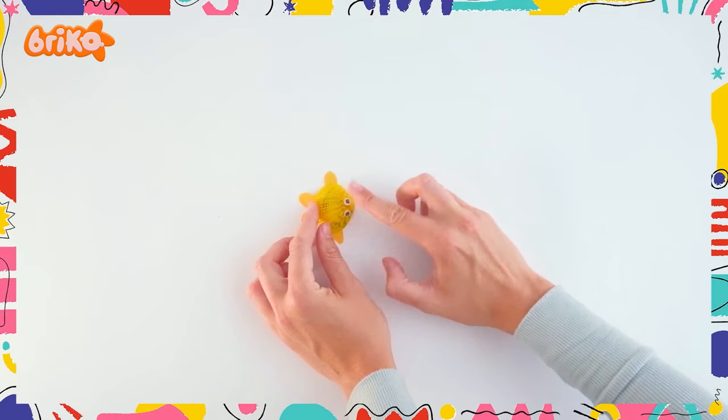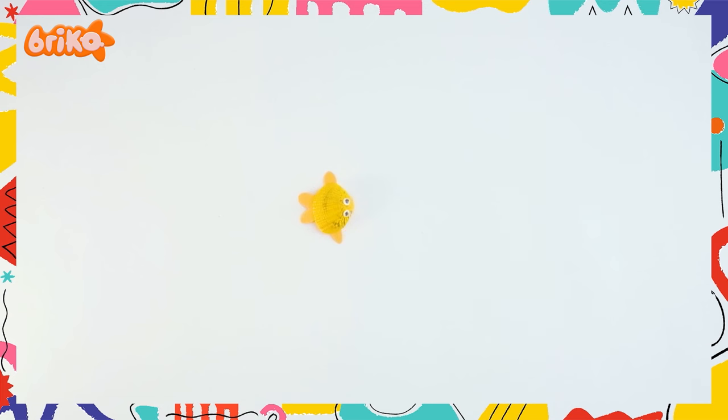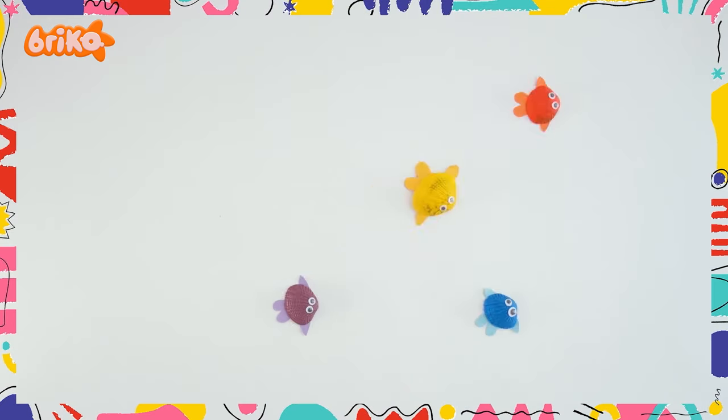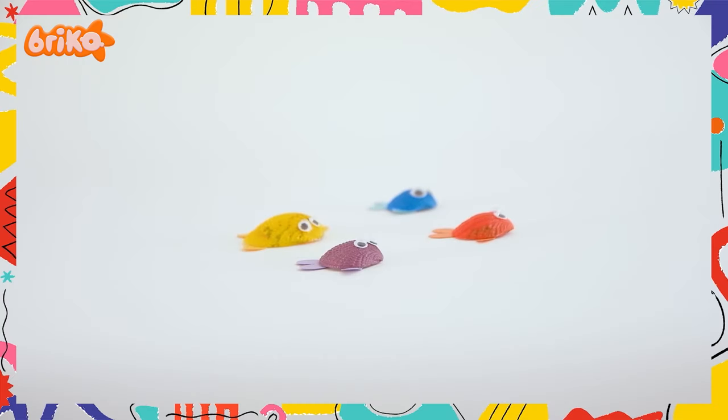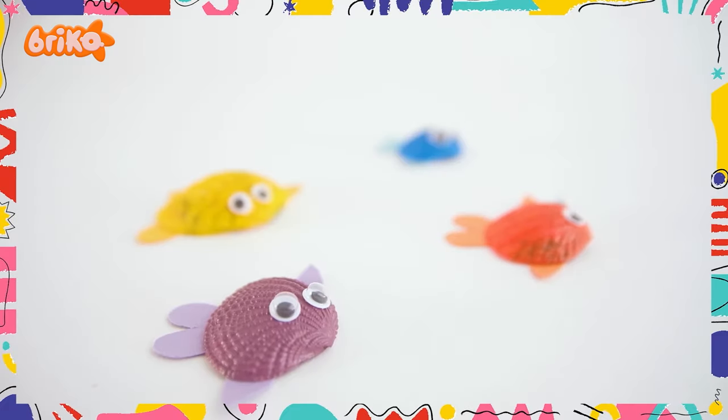Ta-da! Finally done! Now you have your own adorable little seashell fish. You can make a few more so our fish can have some friends. Look at them swim away — so cute, right?